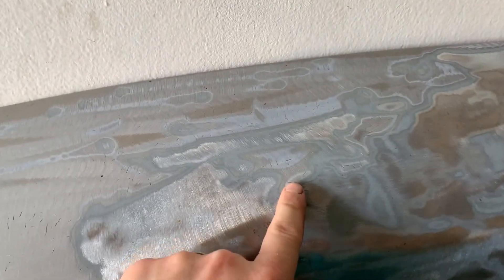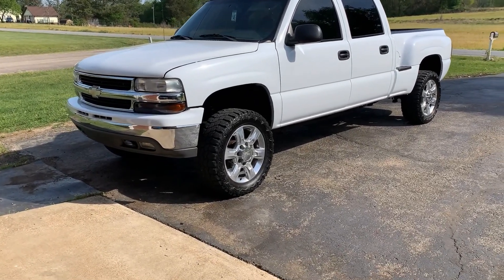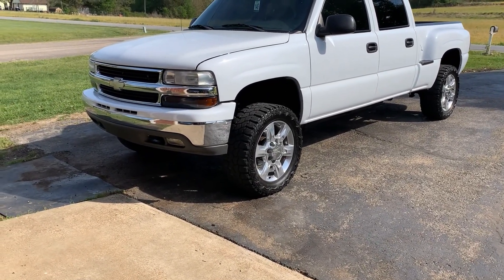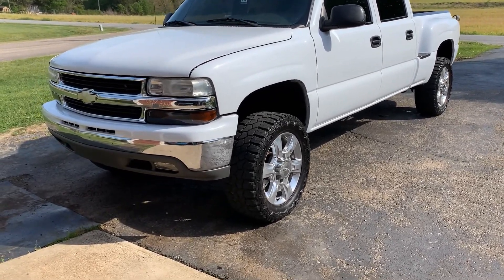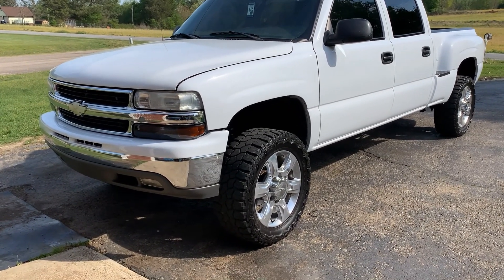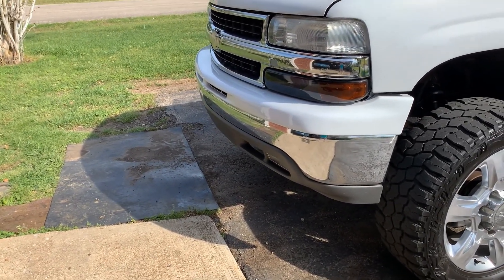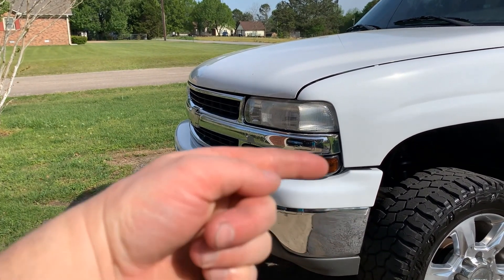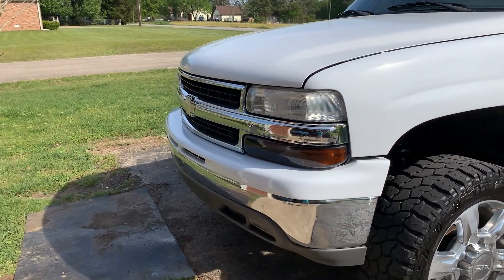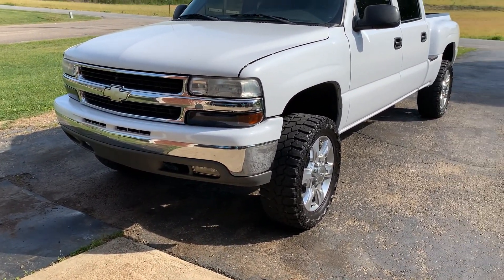Here's the HD hood — I gotta get some chemical stripper to finish stripping the rest of it, it's just taking forever. All these cracks too. The front bumper is off of a 1500; this is the 2500HD truck, so it does have the taller frame — basically like a 1500 with a two-inch body lift. I had to cut the frame on the front and raise the bumper up two inches to make it match, which is why the front looks like a 1500.